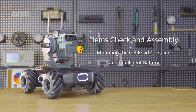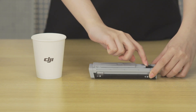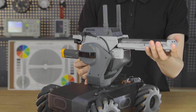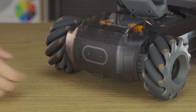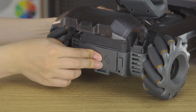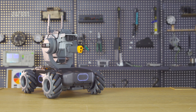Step 4: Mounting the gel bead container and intelligent battery. Before each use, fill the gel bead container with pre-soaked gel beads, remove any water in the container, and then mount it. Insert the intelligent battery into the battery compartment. The RoboMaster S1 is now fully assembled.